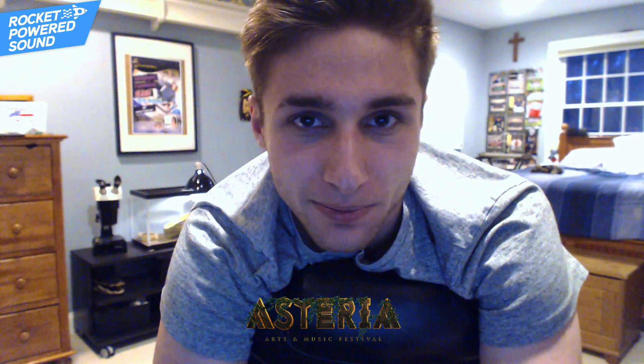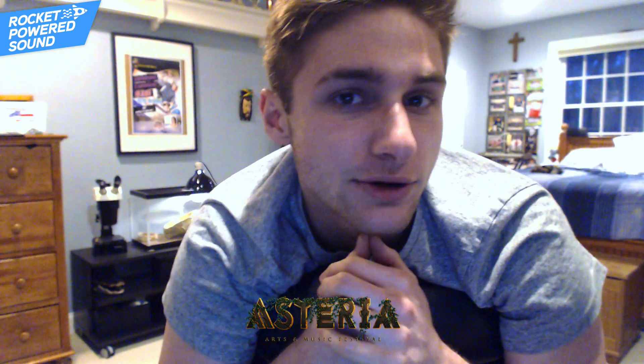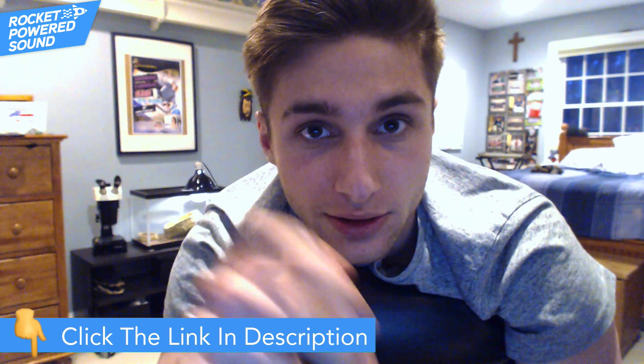Howdy astronaut! This is Shane from Rocket Powered Sound and today we're gonna be taking a look at how to make an amazing Trampa/Mastodon style bass in Serum. Real quick guys, I'm doing a workshop at a music festival called Asteria. It's in Florida — there's going to be a lot of people like Disciple playing. If you want me to teach you how to make any sound you want, go ahead and join the workshop. Link in the description down below. Anyway, let's jump right into the video.